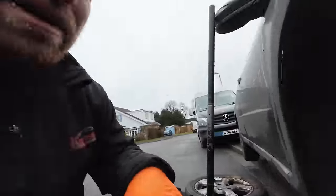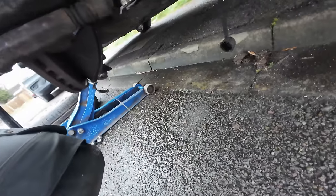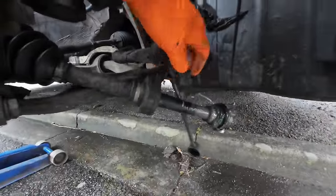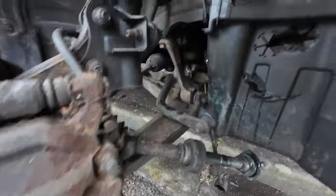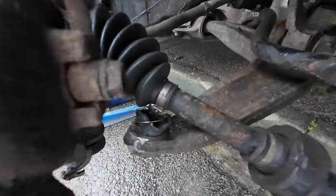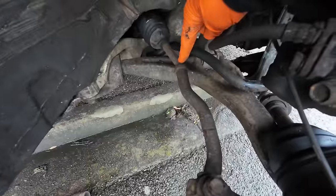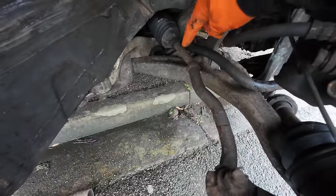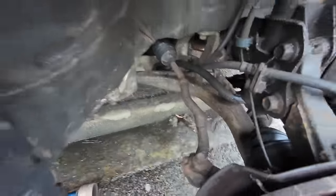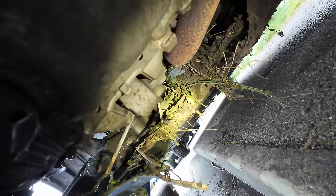We're going to need a new tire, new drive shaft, new drop link. We've got here — it's totally split off from the ball joint. I can see this track rod arm just bent there. I think the shock absorber will be fine by the looks of it.